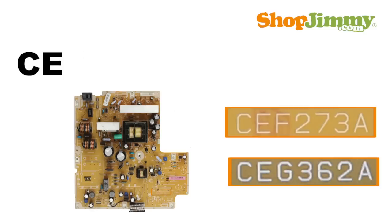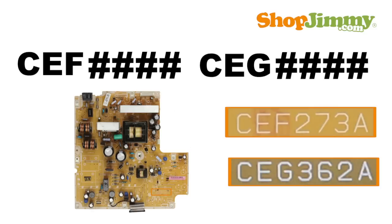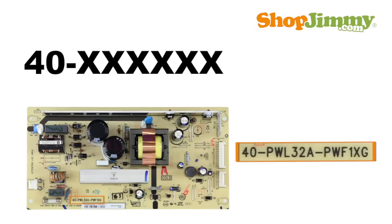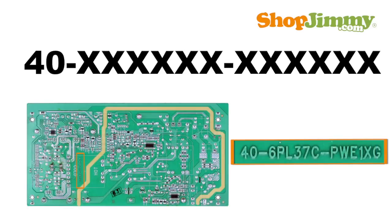Part numbers with a CEF or CEG prefix printed on the board are followed by four characters. Part numbers with a 40-dash prefix printed on the board are followed by six characters, a dash, and another six characters. Sometimes this part number is printed on the bottom side of the board.